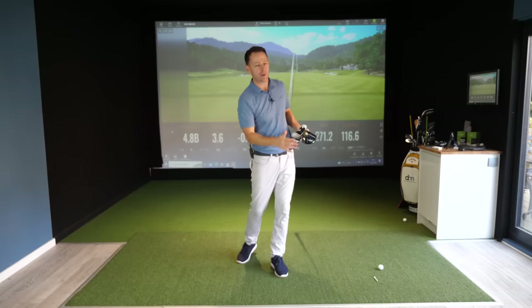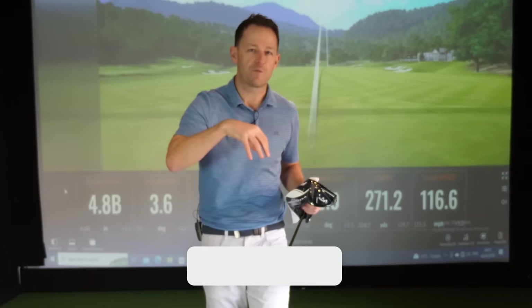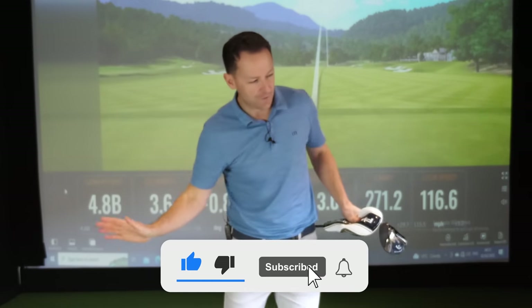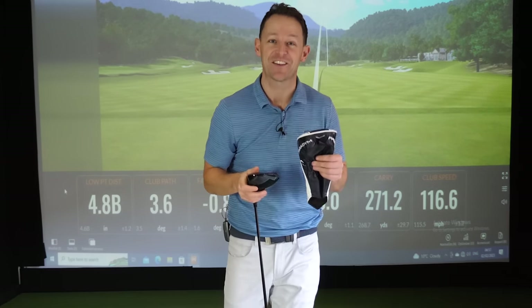He was clearly loving the driver, but the problem is — like a lot of golfers — he had one major power leak. Whenever he tried to add power, he would actually lose strike and lose direction. I want you to jump into the lesson with me now, because I know it's going to help — how he managed to ramp up his power but maintain his accuracy. You're going to love this session.